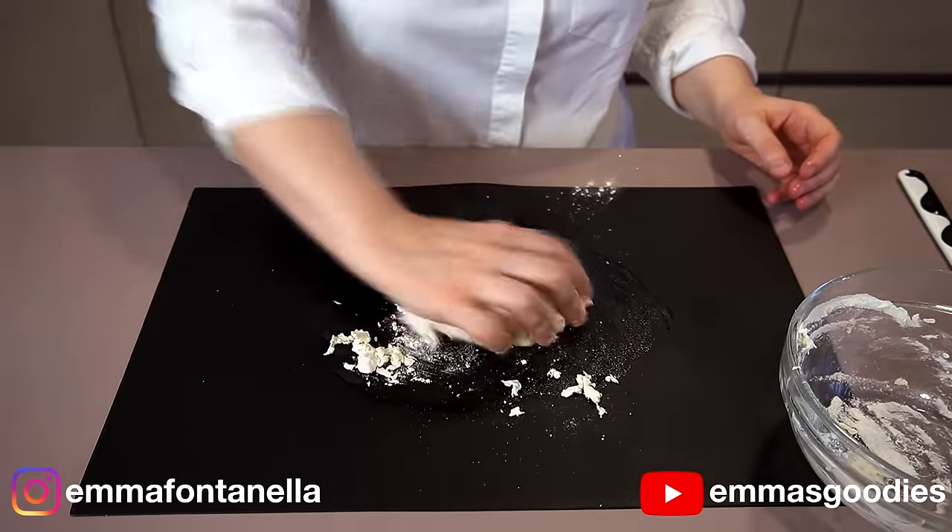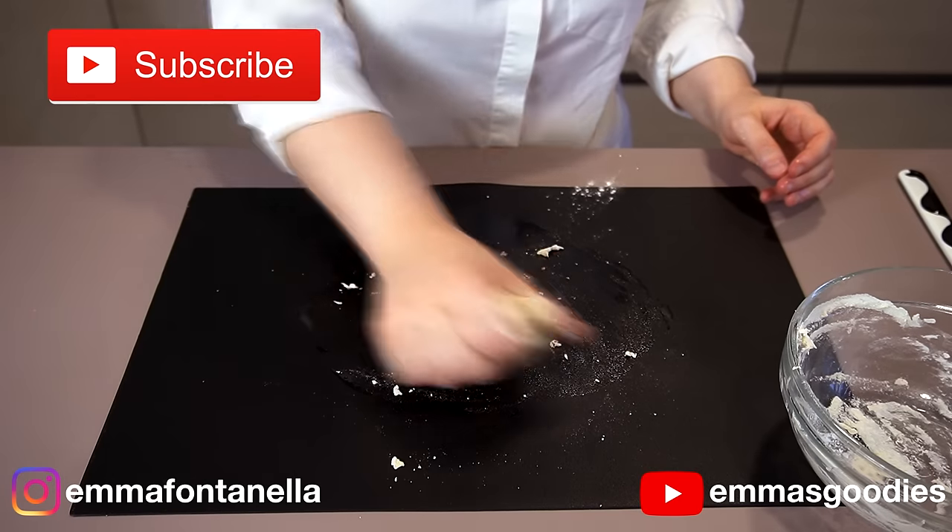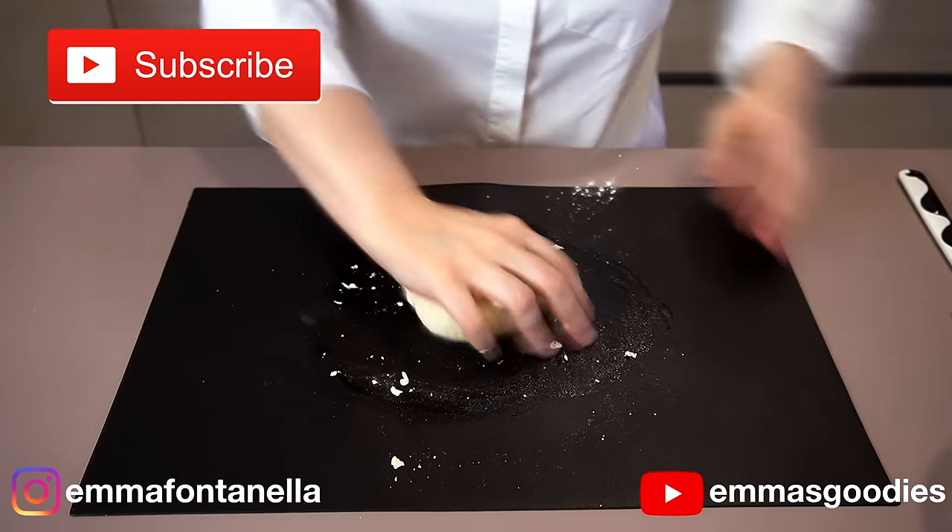The full written recipe will be on my website, emmafontanella.com. And if you're new to my channel, welcome! Hello there — consider subscribing.